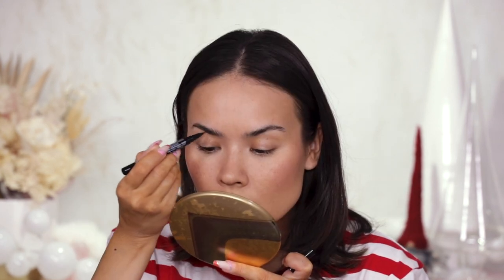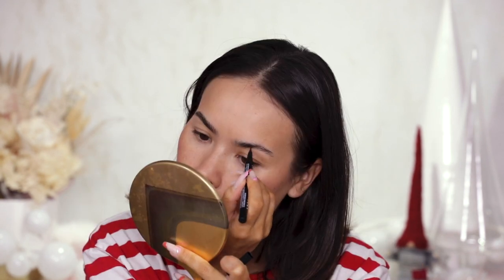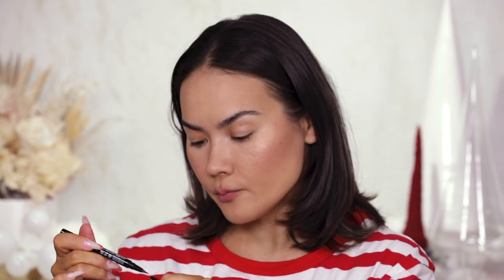Back to the brows — I'm going to do the usual NYX Lift and Snatch in shade Espresso. I'm just going to define and add strokes to my brows a little more, but again nothing too crazy. Brows are done.